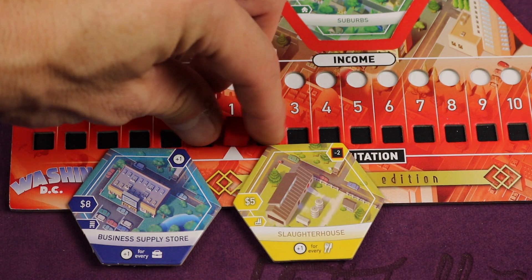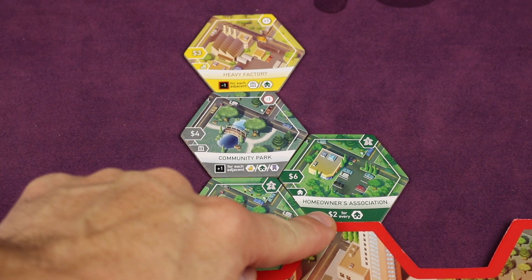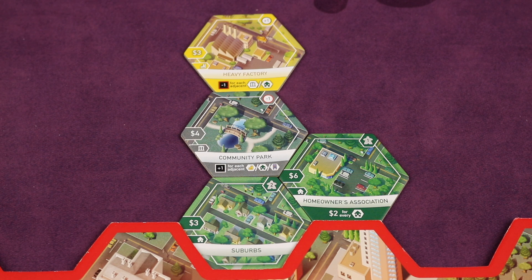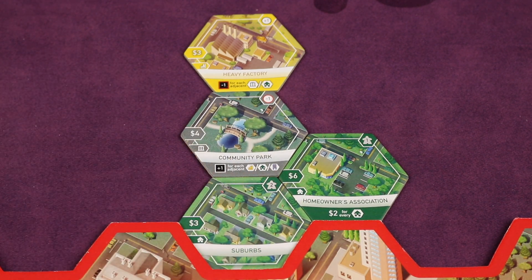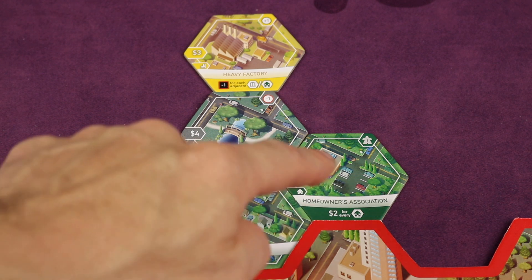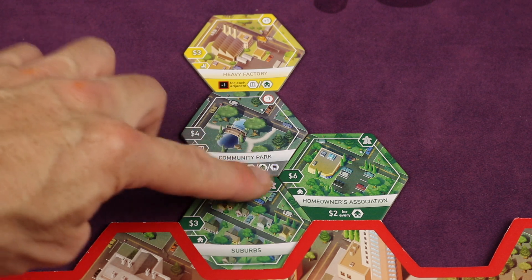Those are the first things you do when you place a tile — activate the upper right. Next, look at the bottom of the tile you just placed for any conditional effect. This one says two dollars for every residential building, and 'every' means in everyone's borough — including your own, and including this tile. We have two residential tiles here, and playing with three players means the other two players also started with suburbs, so we'll gain eight dollars total — which means we essentially got this tile for free since it cost six plus two.